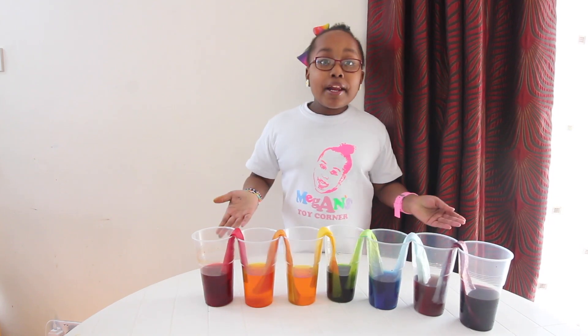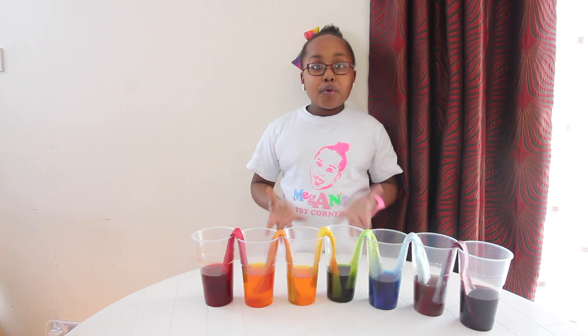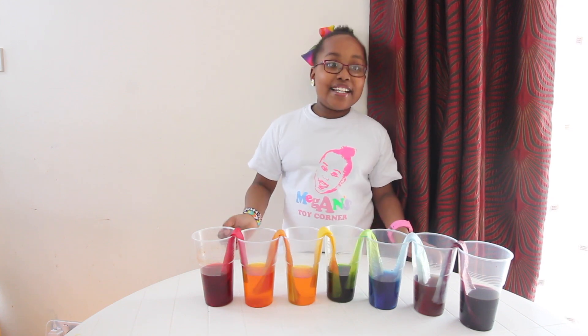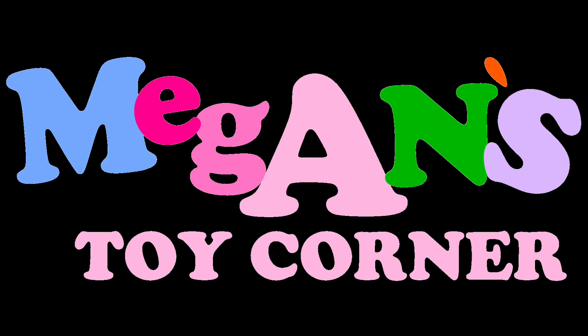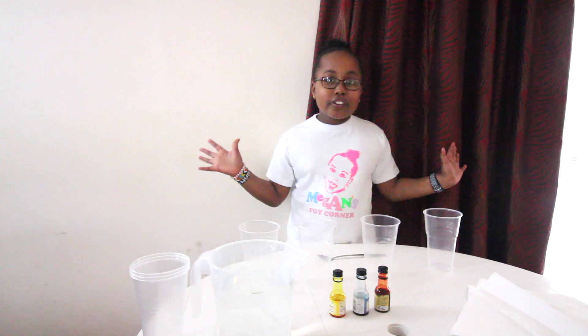So guys, how capillary action works is the roots pull the water up to go up to the leaves. Welcome to Megan's Toy Corner. Hi guys, it's me Megan here. Today I'm going to be doing kids' cool science experiments.